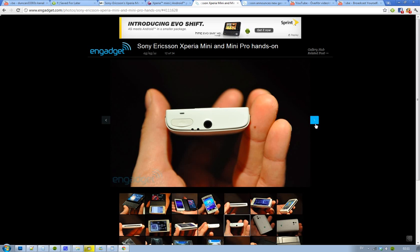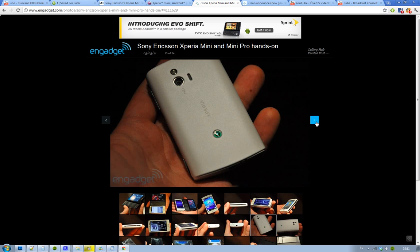You can see here on the top, you have the headphone jack. You also have the USB 2.0 port, I suppose — you can sync it up. The back looks pretty good. You have the Xperia text there. You have the HD, because obviously it's an HD camera. You have the flash as well.